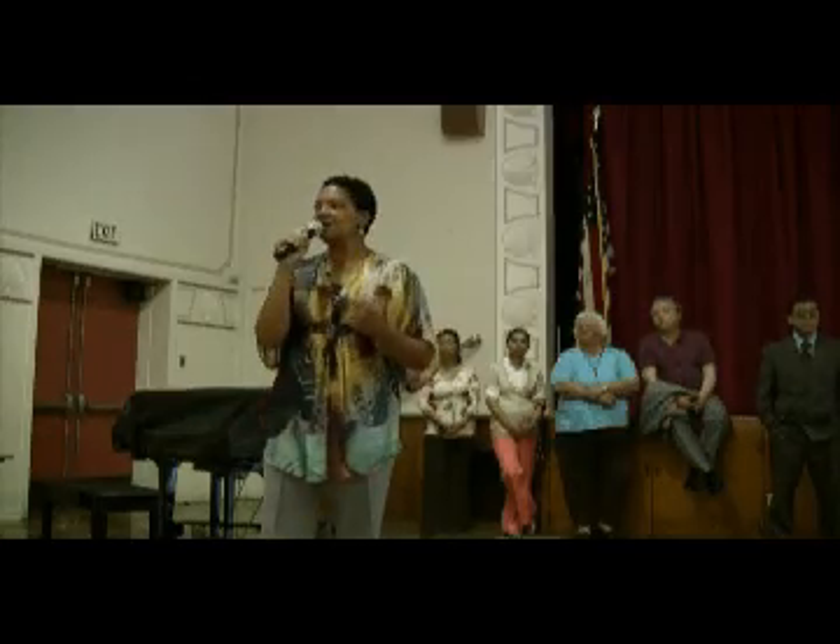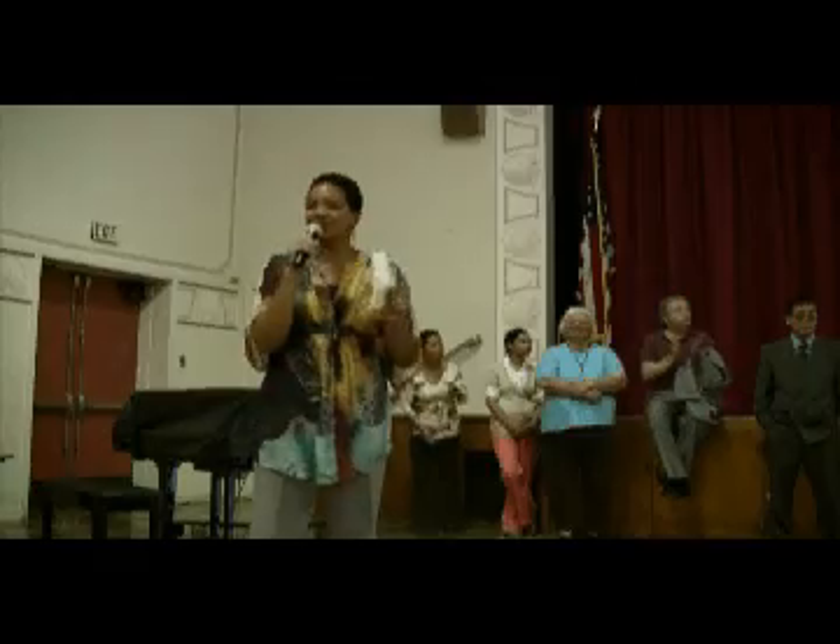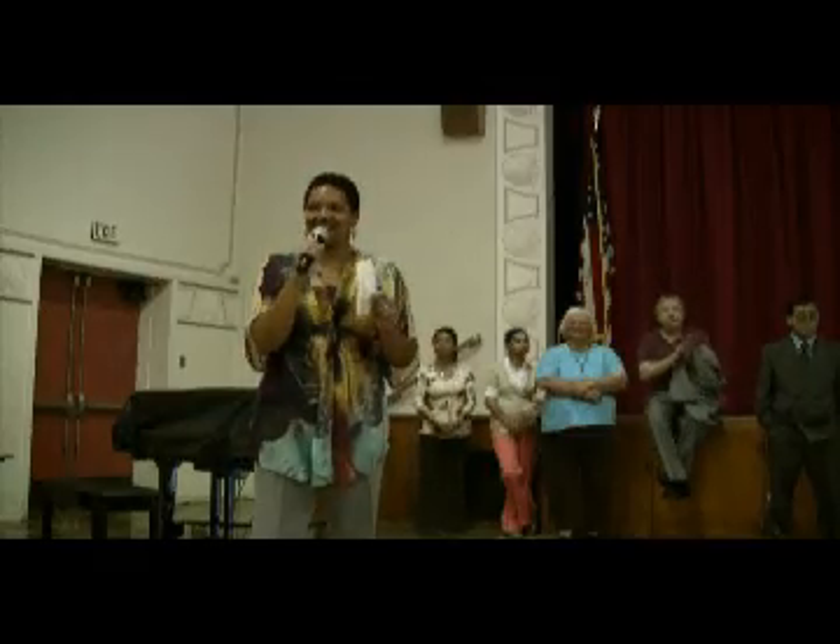We have selected one of our principal's award winners to come up on our stage and present his science fair project, his research, his hypothesis, his conclusion to you — to let you see just a little sampling of what our students have been working on. So without any further ado, I would like to introduce to you third grader Lucas Hanning.